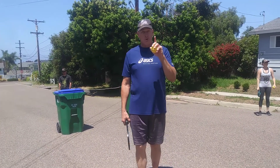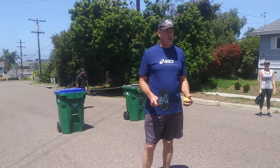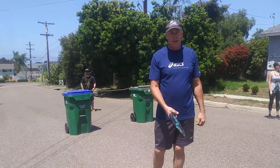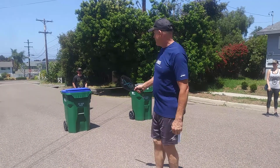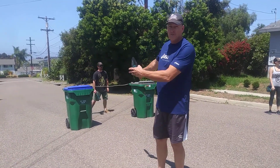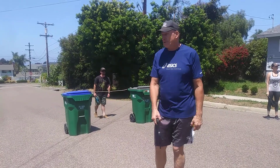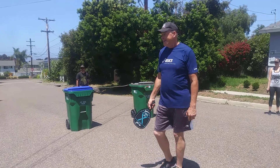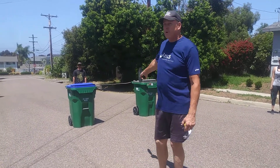Okay pickleball players, you've been through class number one teaching you the basics on how to hit the ball, how to hold the paddle, forehand, backhand, and serve. Now I want you to get out and hit the ball with a partner. We've set up our own makeshift net using something that all of you have at home — your recycle can and your garbage can — and then we tie a rope between them so we kind of have a net.